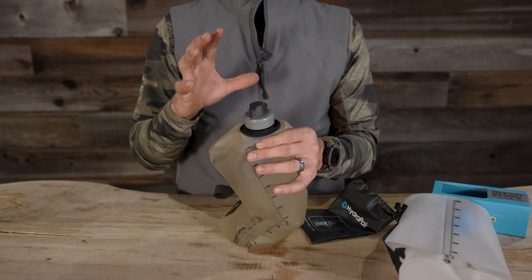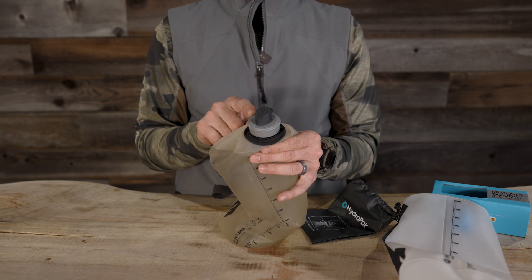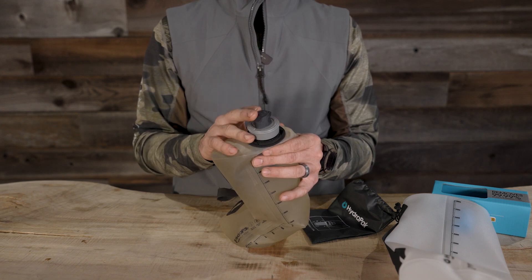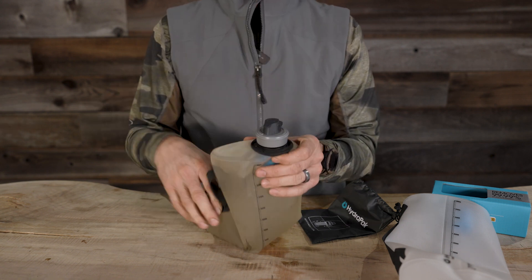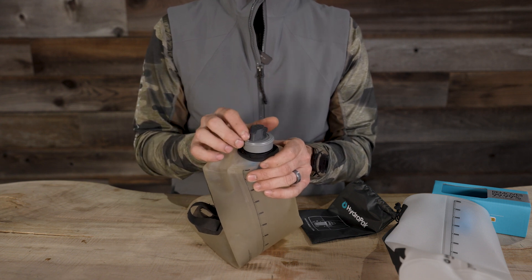One thing I want to mention about this HydroPak Seeker is you can run other 42 millimeter filters on this system, like the BeFree. I like the HydroPak — I actually prefer it over the BeFree simply because of this lock here on top. If this thing ever gets pushed upside down in my pack, it's not going to leak. It has a rubber gasket on the inside that seats, so you're not going to have to worry about water leaking.